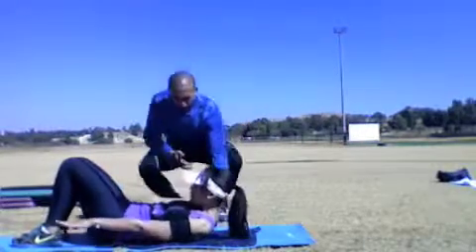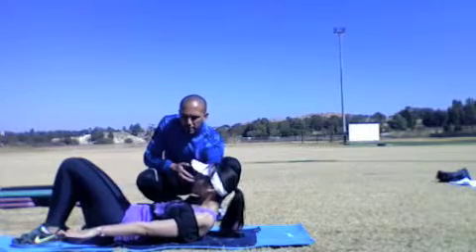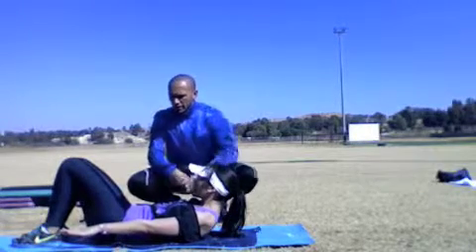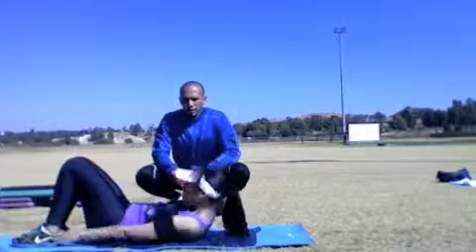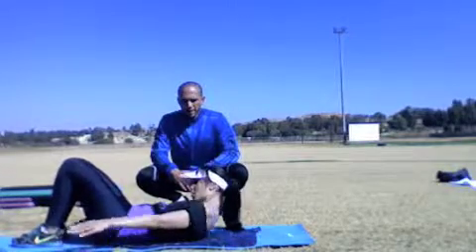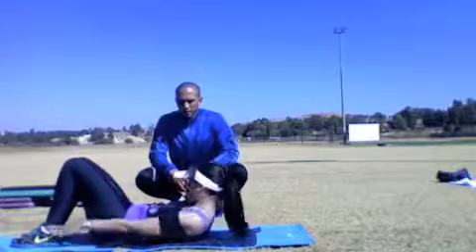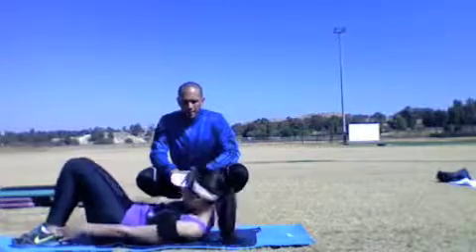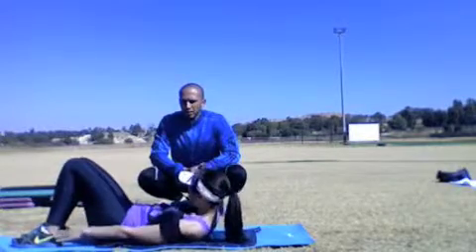Hands up, just come a bit higher up, head back. Now slide from side to side. Three, four, five, six, seven, eight, nine, ten, eleven, twelve, thirteen, fourteen, fifteen, sixteen, seventeen, eighteen, nineteen, twenty.